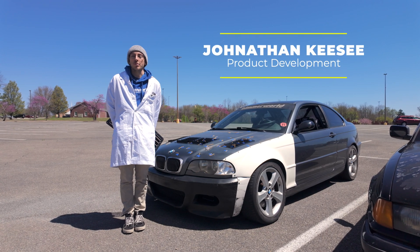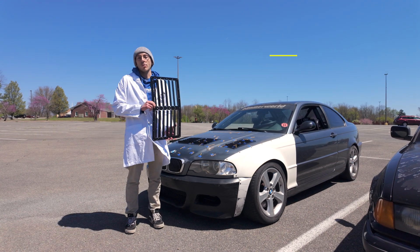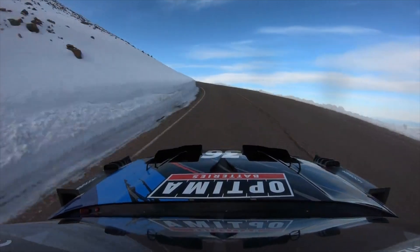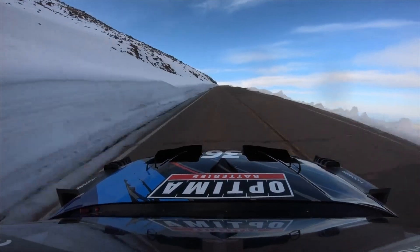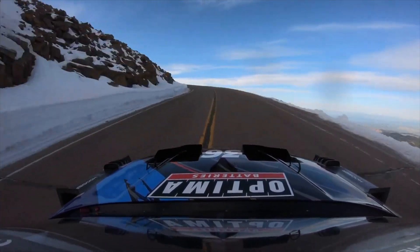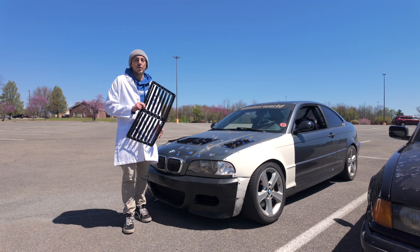Hey everyone, it's Jonathan here from Bimworld's product development team and today we are talking about hood louvers. This is a project that we have derived from our Pikes Peak program. Today we're out here doing some testing on one of our shop cars.